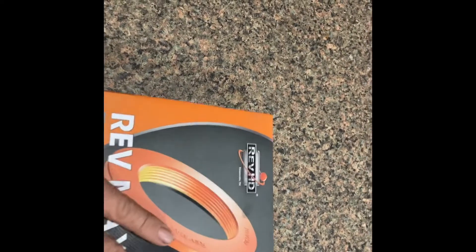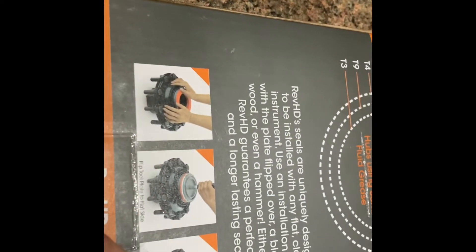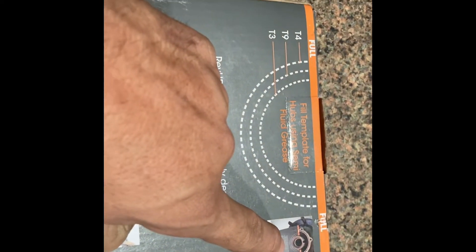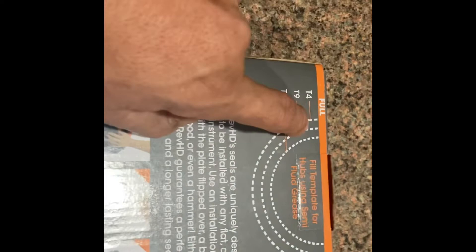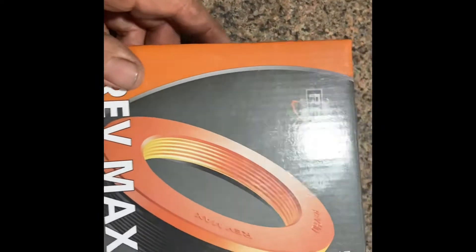The box is actually pretty unique — not only does it explain the seal, but it also tells you that you can drive it in with any flat surface. It also gives you a diagram or template that you can cut out if you're using grease in the bearings, which is great because you don't have to buy another set of tools. Once you're done you just discard the box. RevMax seals — I'm pretty impressed with them so far, and the price is not too bad.